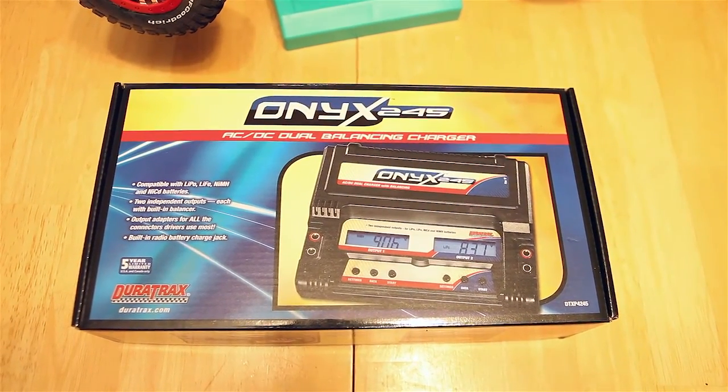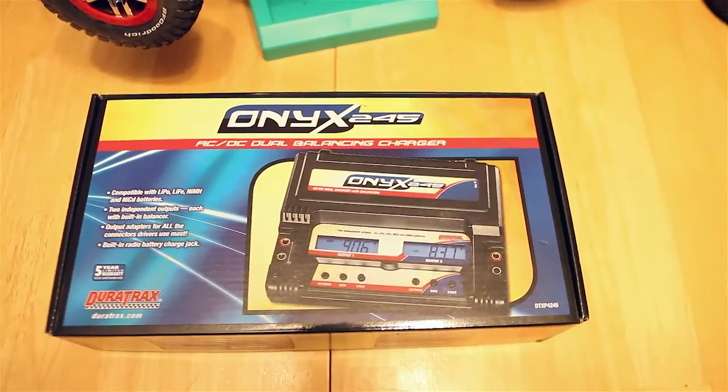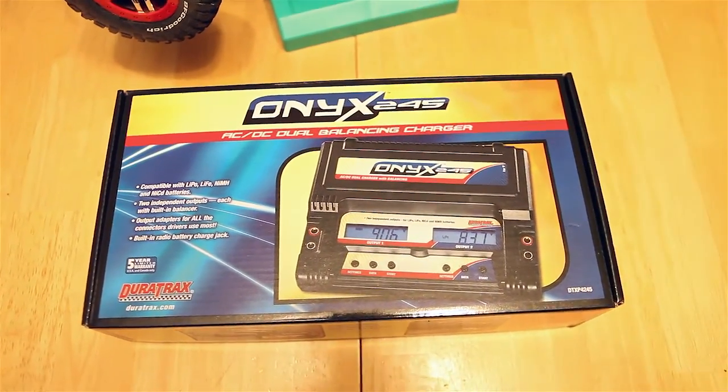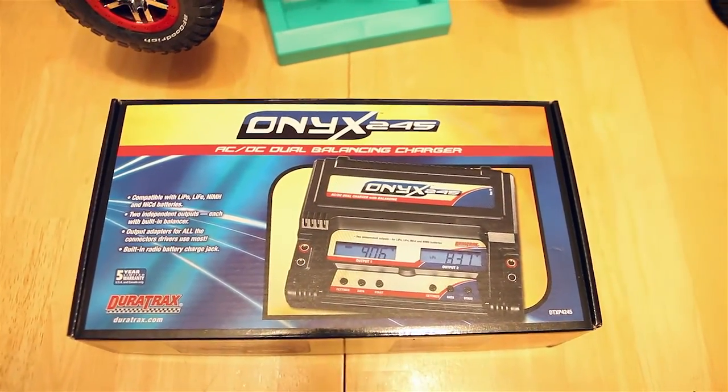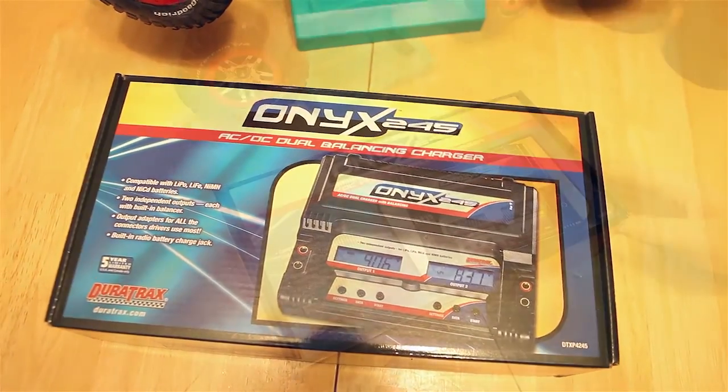Hey guys, we're going to do a quick unboxing of the Onyx 245 LiPo Charger by Duratrax. This does charge quite a few different kinds of batteries — LiPo, Nickel Metal Hydride — pretty much all the kinds of batteries that you can use for RC, so let's go ahead and tear into this thing.